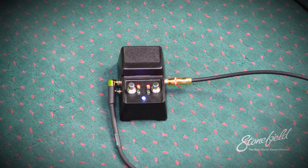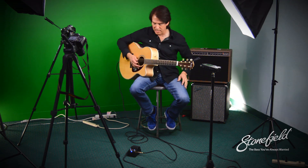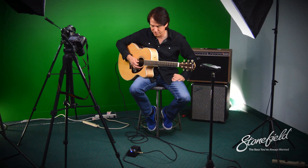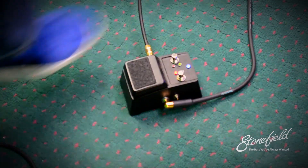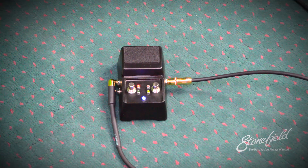This would be sound number four. To me that sound kind of seemed to reduce the volume quite a bit, and I'm not hearing quite as much of a difference in tone as much as level. I think the first sound was probably my favorite — this one here.